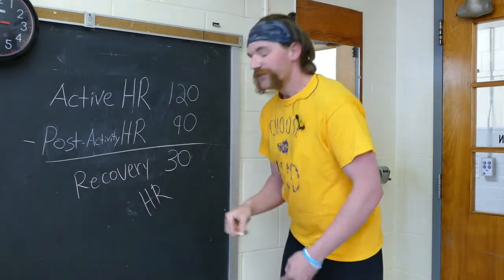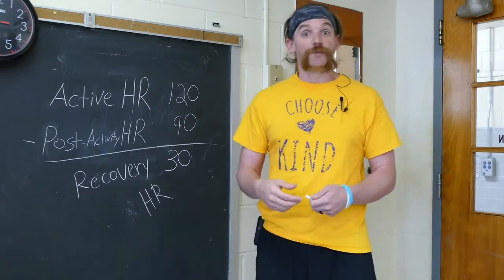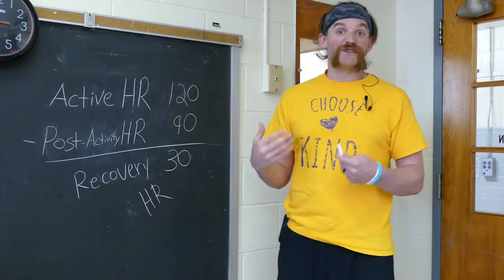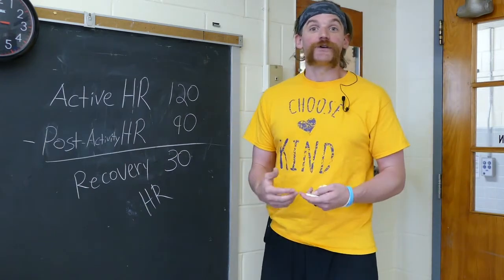Now, for our step challenge, a recovery heart rate between 25 and 30 is considered a pretty good score. If your heart rate recovers to around 50 to 60 beats per minute, that's considered an excellent score. Now, what can you do to ensure that you're doing the right things for your heart?